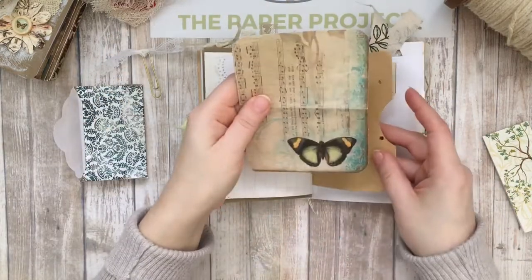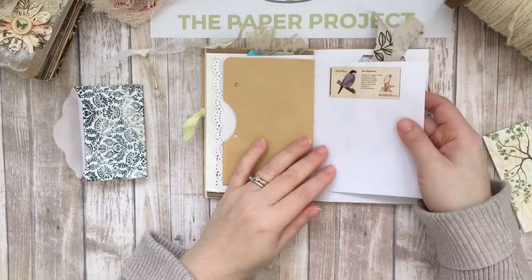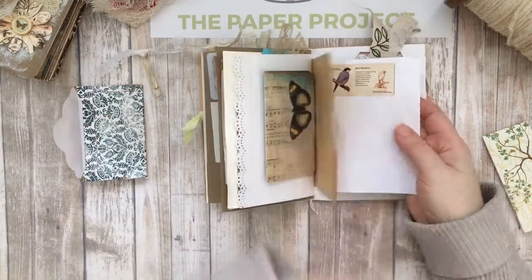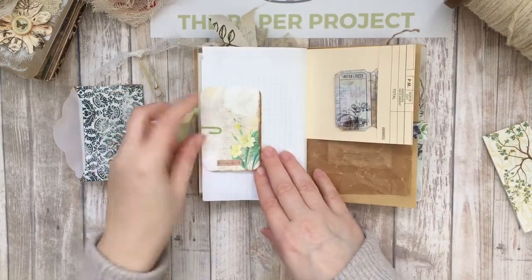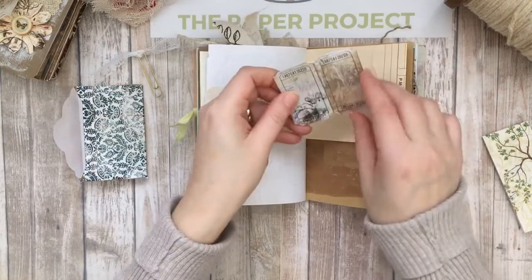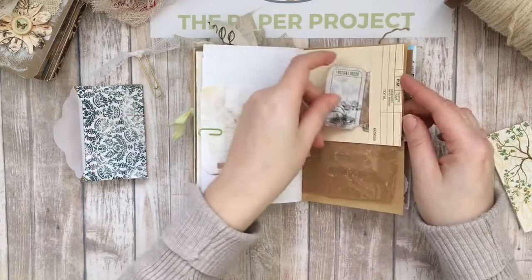I loved the nature theme to this journal as well. Oh, I love that washi tape — I just used a little bit of that there. Also an image from the kit. It says 'Nature Walk,' and then here I just added some tickets for extra journaling space or to be used throughout.